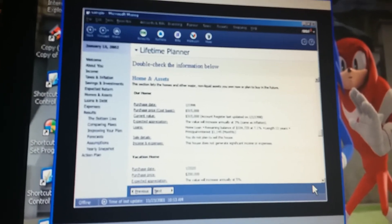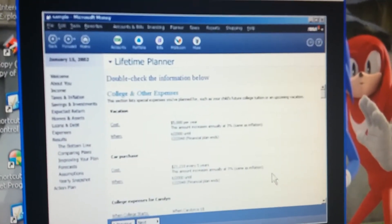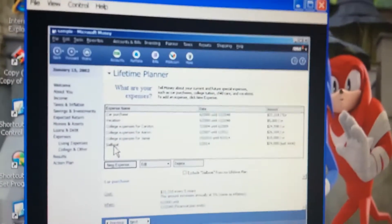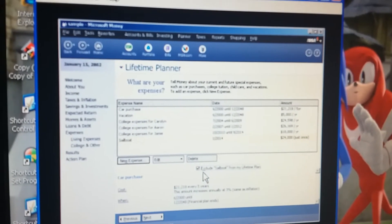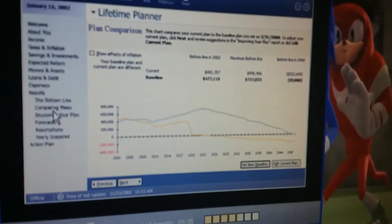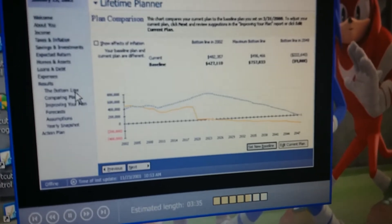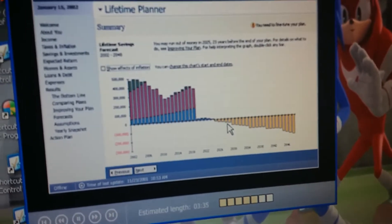Tutorial voice: It also says we could buy a less expensive vacation home than we had planned. In the assumptions page, we go to vacation home and click purchase price - let's say 150k. We can also look more closely at other future expenses. How about if we put off buying our sailboat and exclude it from our plan for now, so we can include it again later. We're just doing this as a what-if scenario. Let's click results, then comparing plans, to see how much we've improved. Looks like we still need to tweak the numbers.